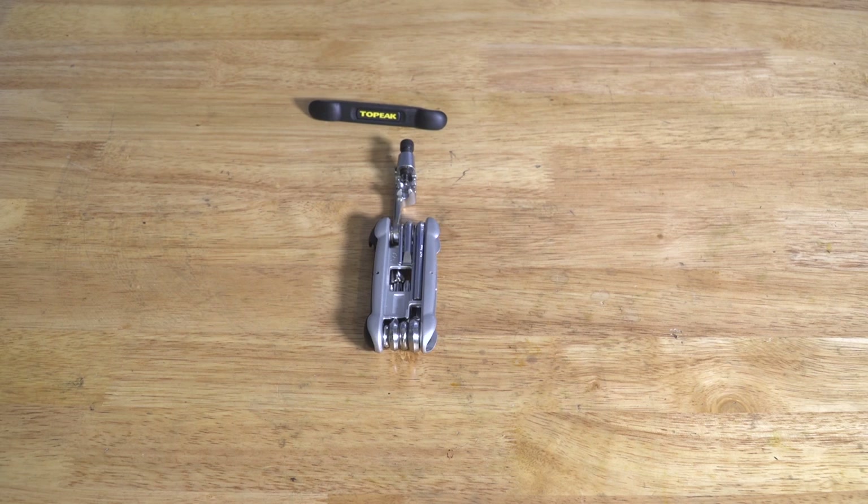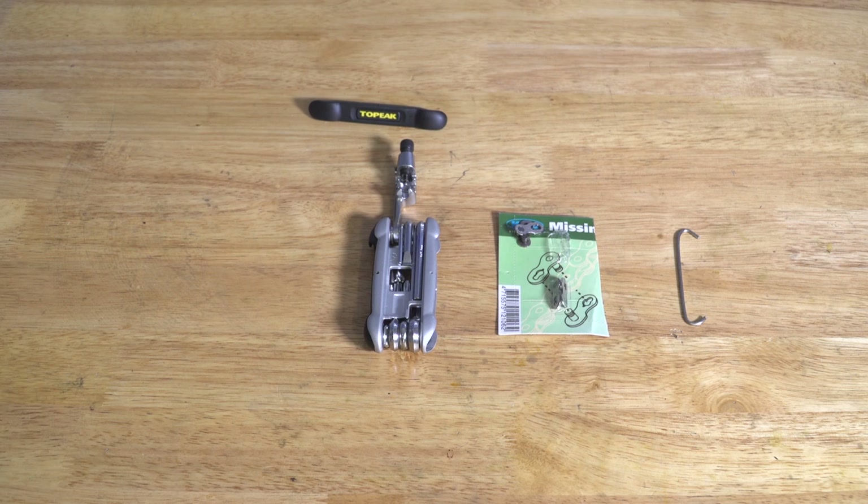Tools for the job: you'll need a chain tool or a multi-tool that's got a chain tool on it, particularly one with a second set of jaws. You'll also need a bent spoke or a third hand tool, a Shimano joining pin, a master link, and a pair of pliers.